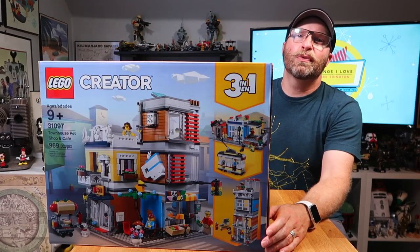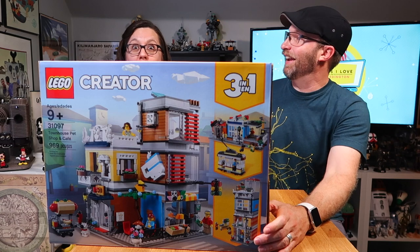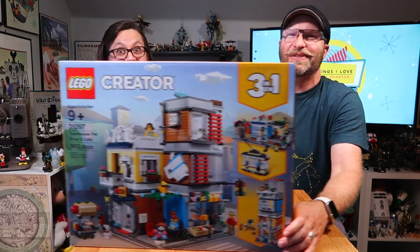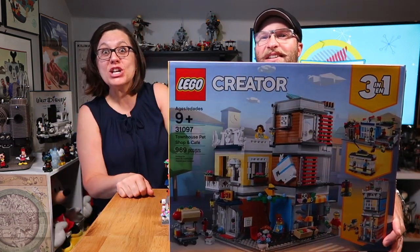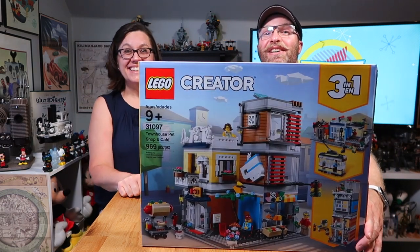Today on Things I Love, we've got another review for you of this new LEGO 3-in-1 set. Oh wow! There she is, folks. Lisa's here. It's huge! Looking forward to this review today on Things I Love.